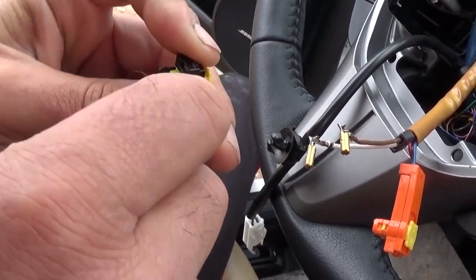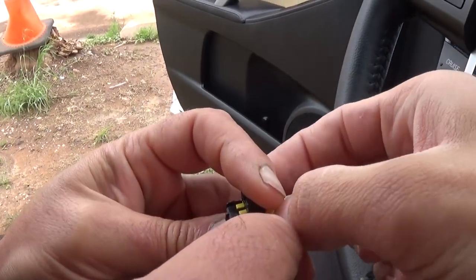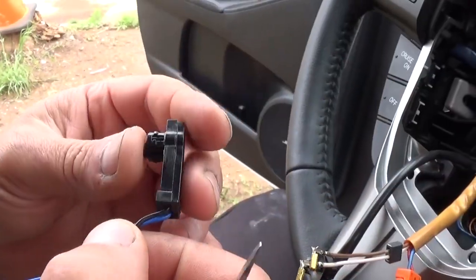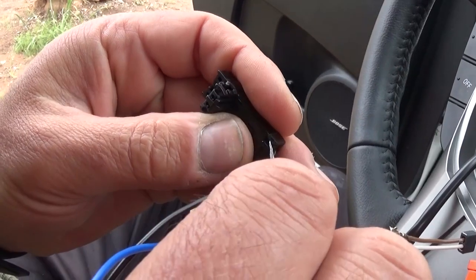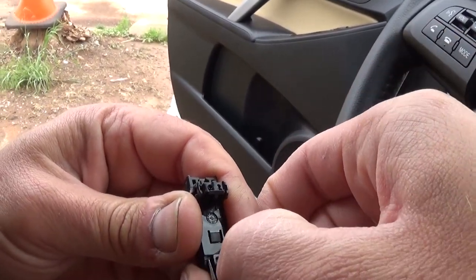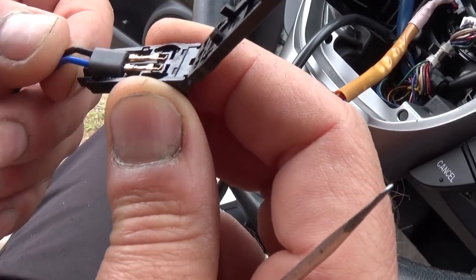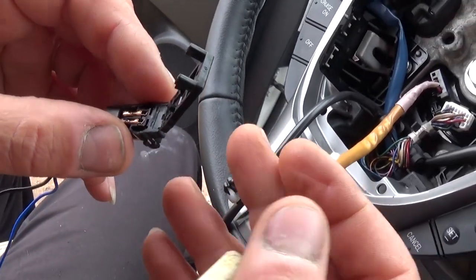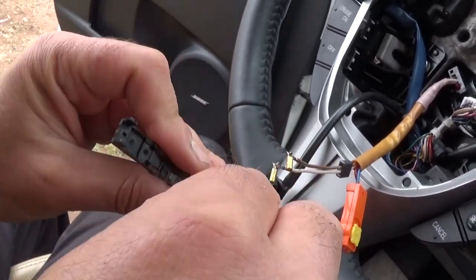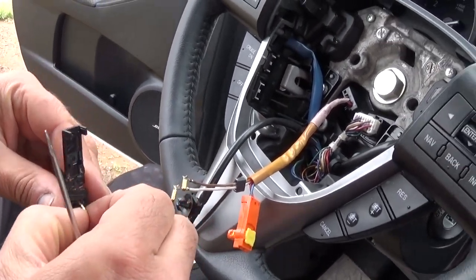You need to grab it with your fingers and pull on it, and the yellow thing will come out. Once you pull it out, on the back you need to open these two things towards the outside, like that, and you can open it — that's where the wires are. Now go ahead and with the help of a little screwdriver or a knife, you can pull them out one at a time, like that, and we have them out of there.